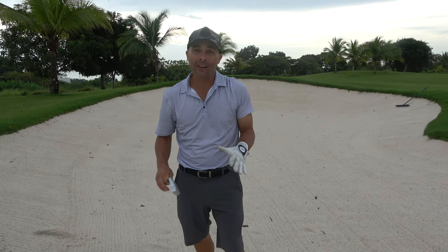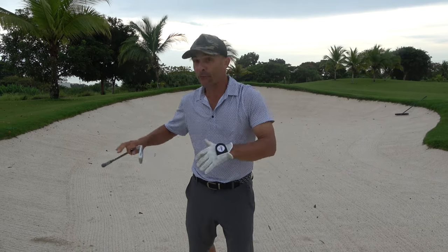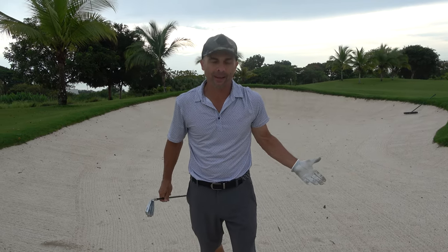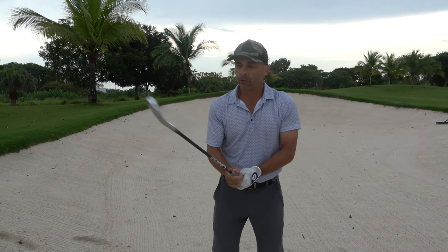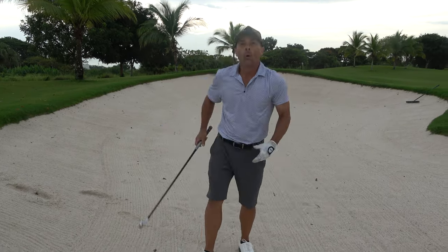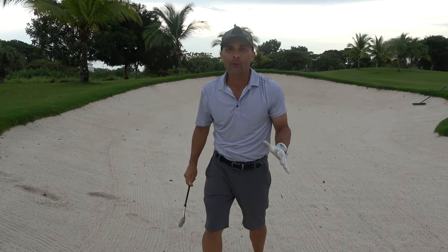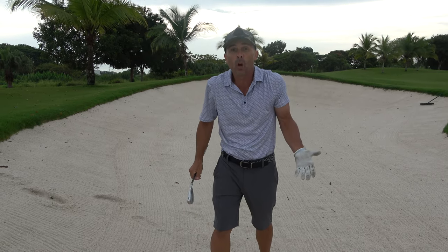Biggest mistake number one when you're in a bunker — I don't care if you are in a greenside bunker or fairway bunker — never, ever, ever hit down on the ball. When you hit down on the ball, you're asking for trouble. You are going to hit behind the ball and that's no bueno.